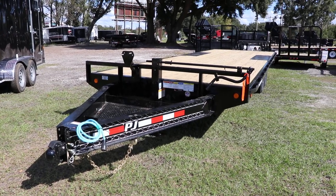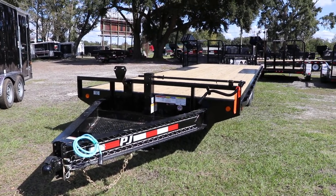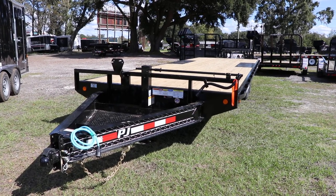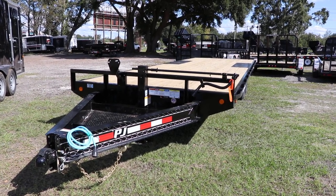Here we have a PJ Deckover Equipment Trailer that has an all steel frame with all DOT approved lighting. It features a 2-5/16 inch adjustable ball coupler, electric breakaway kit, safety chain, and 7-way plug.